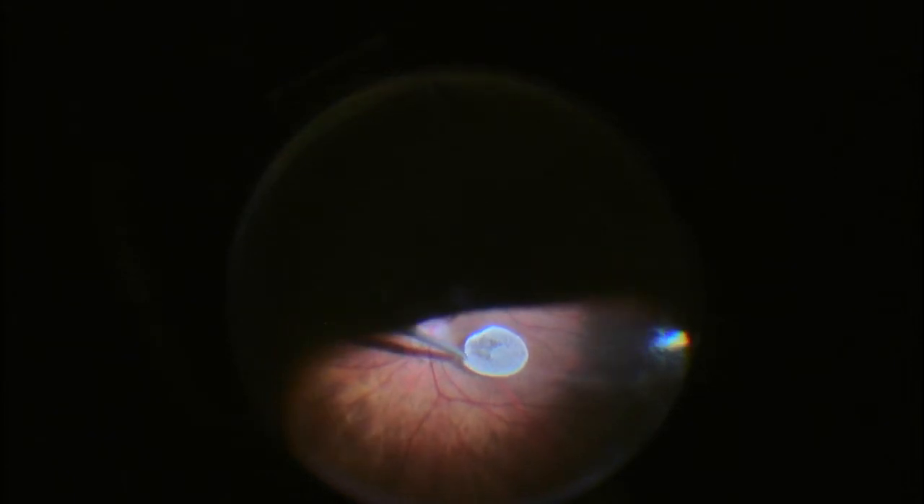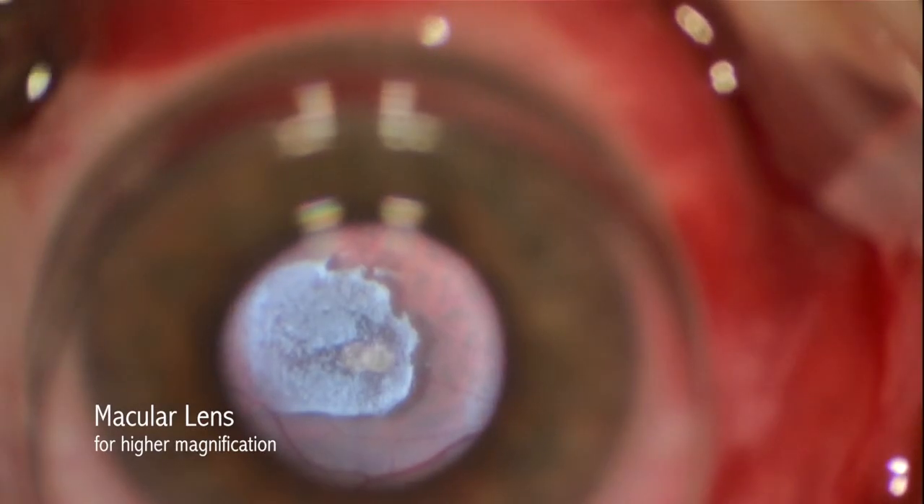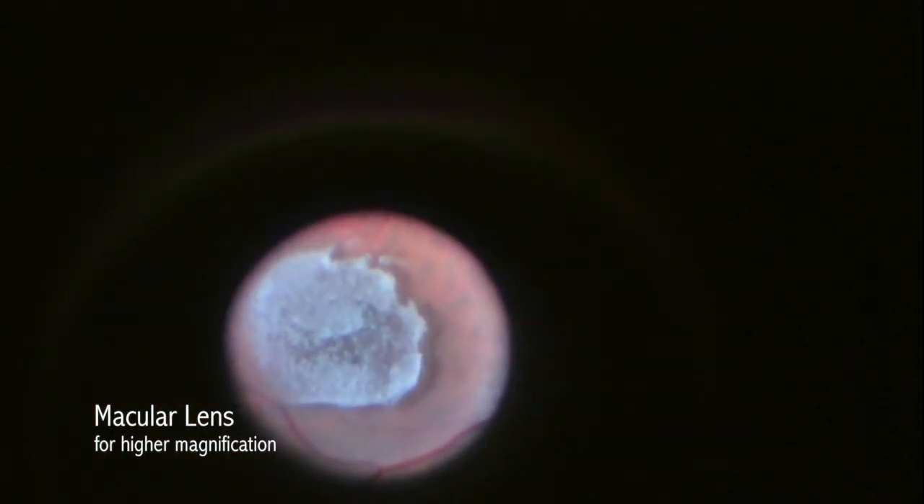Multiple other techniques, utilizing aspiration both over the optic nerve as well as temporal to the nerve, are unsuccessful.